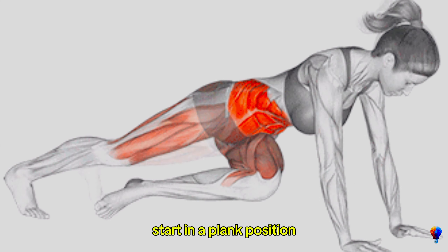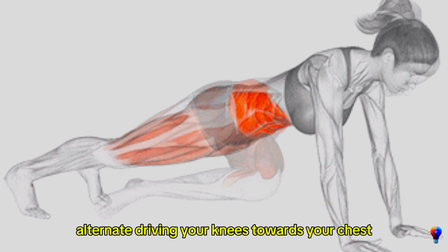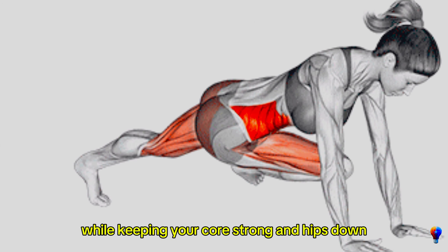Exercise 1: Mountain climbers. Start in a plank position with your hands shoulder-width apart. Quickly alternate driving your knees towards your chest while keeping your core strong and hips down.